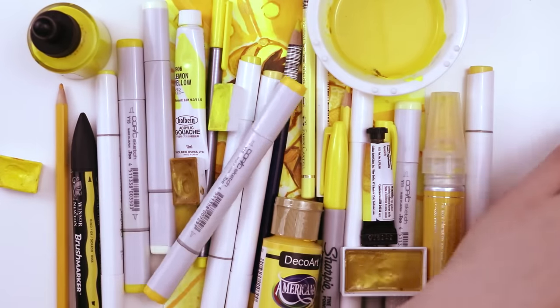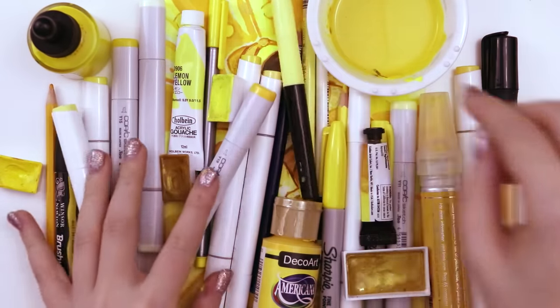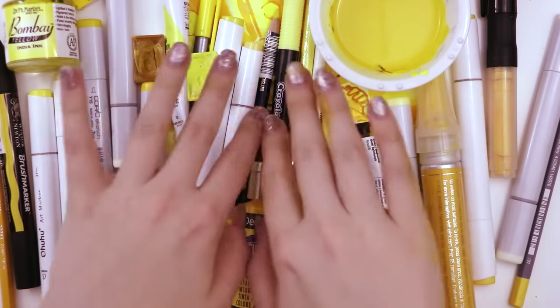Yellow everyone! Today I'm going to be drawing with every single yellow art supply that I own. Here are all my yellow art supplies. Let's draw something.